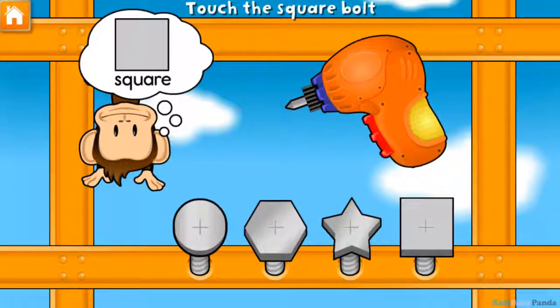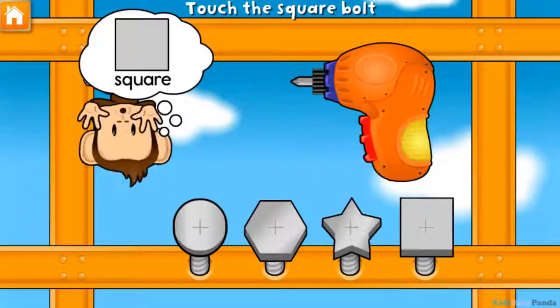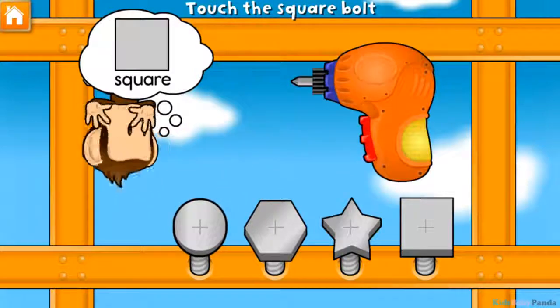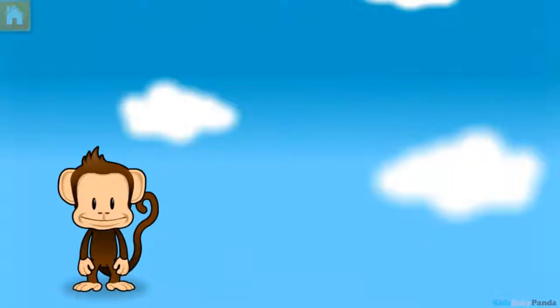Use your finger to tighten the square bolt. Star! Hexagon! Circle! Square! Great fixing!